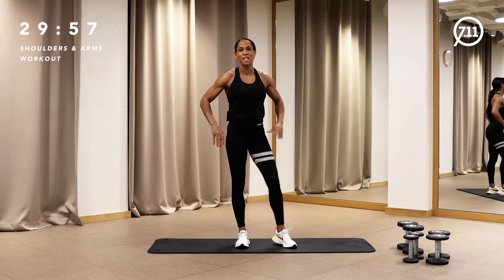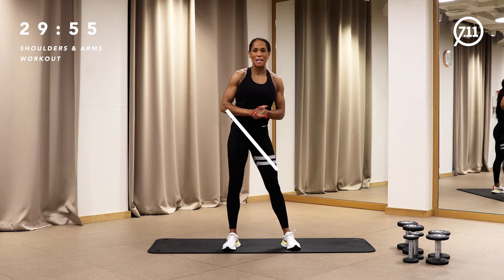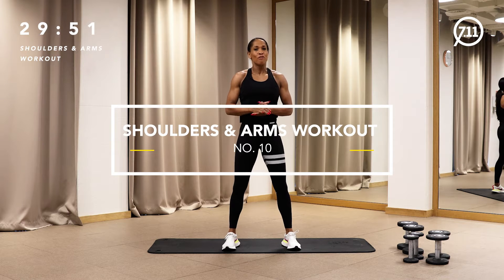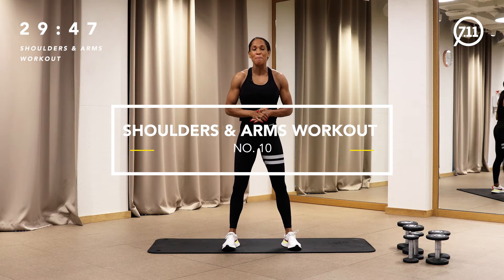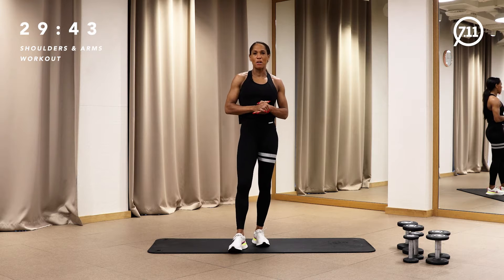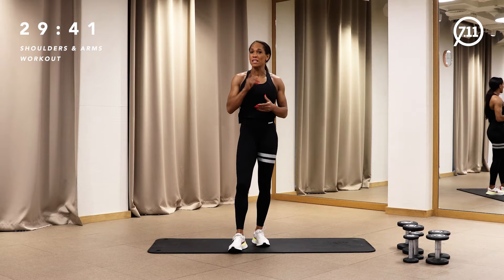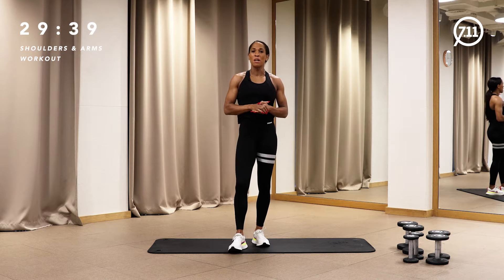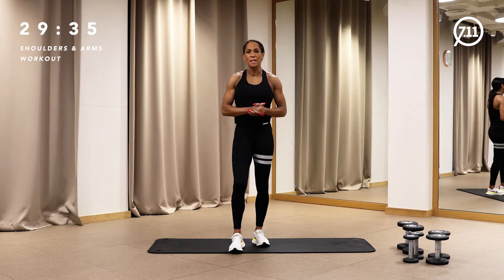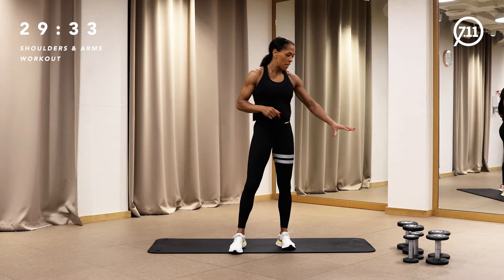Welcome. This is workout number 10 here for Fit 7-Eleven. My name is Rebecca Bartle. You are joining now a 30-minute class. Thanks for joining the classes before — I really enjoyed reading your feedback about how you're doing the classes, how you like it, and of course the wishes about training shoulders and arms. So this is what we'll do today.